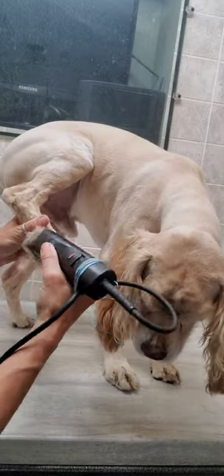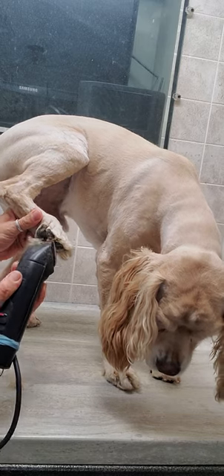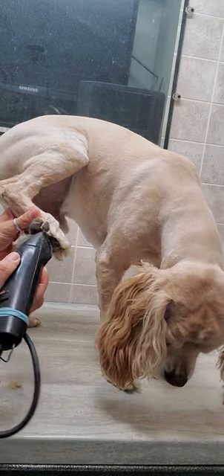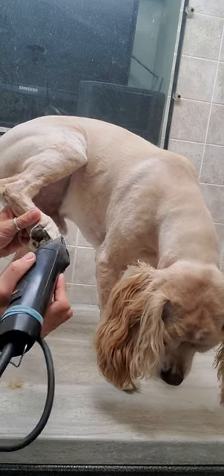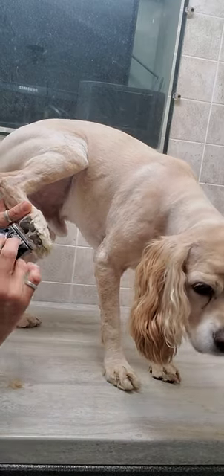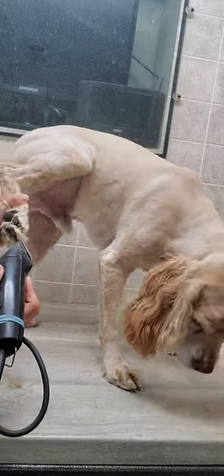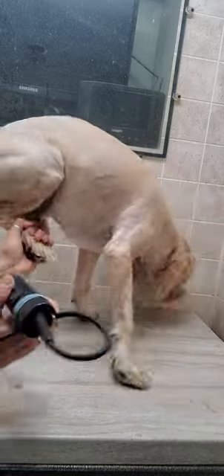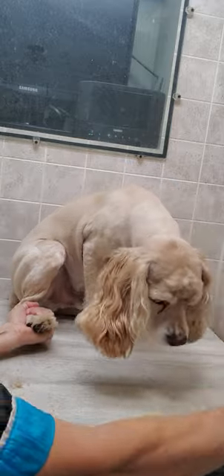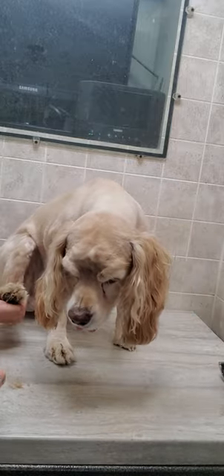Usually when I groom dogs I prefer to use scissors, but Oslo here doesn't seem to mind the clippers. So I'm using a 40 blade currently, just kind of getting in there. And maybe he doesn't like the clippers after all, so I'm going to switch to the scissors and finish it up.